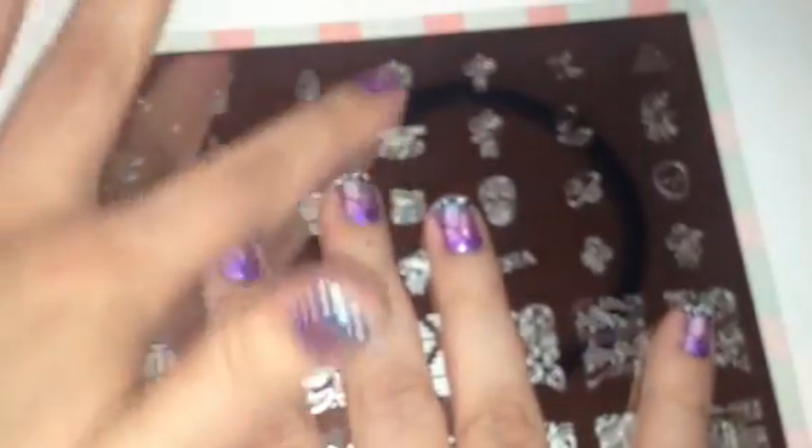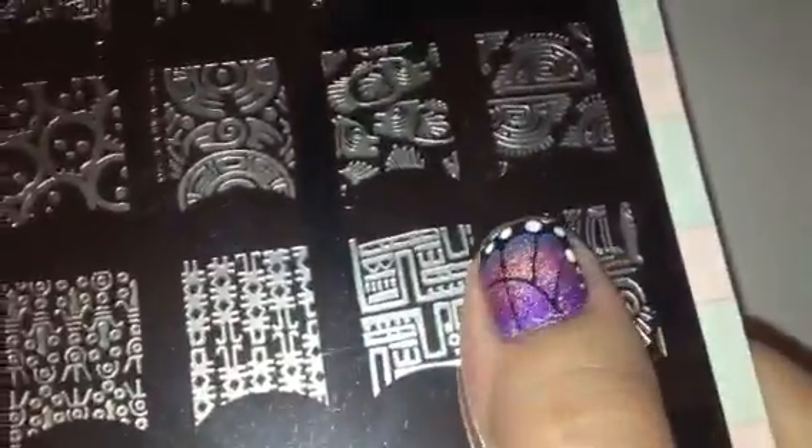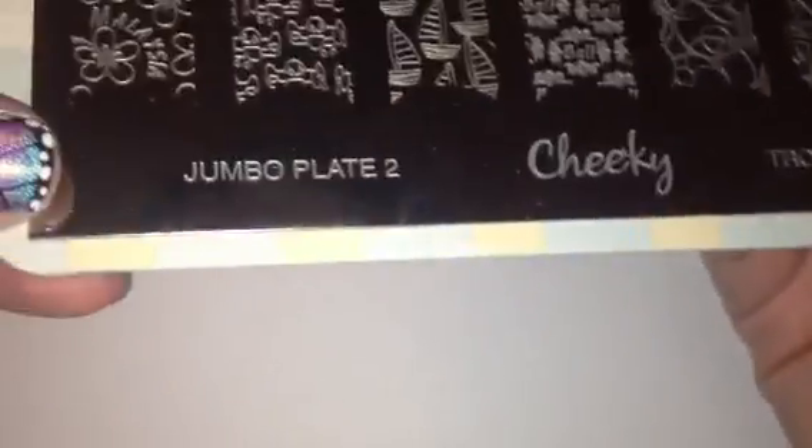This is the Viva Mexico plate — so cute! It's got sugar skulls and little fiesta designs, look at this little sombrero guy. The image plates are a pretty decent size. Here's my hand and you can see it's probably about three-quarters of the way across the plate. This would fit perfectly on my thumb even with a little length — the image sizes are really, really good.